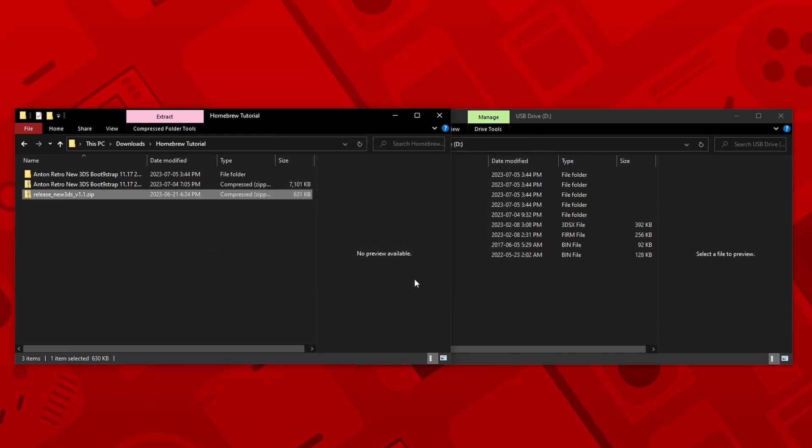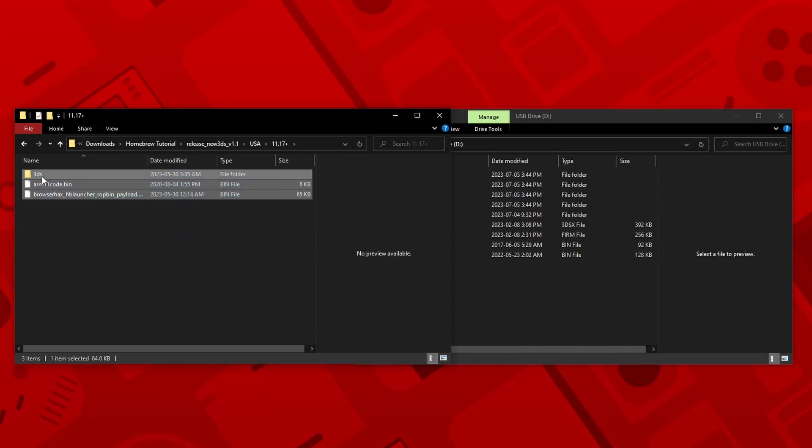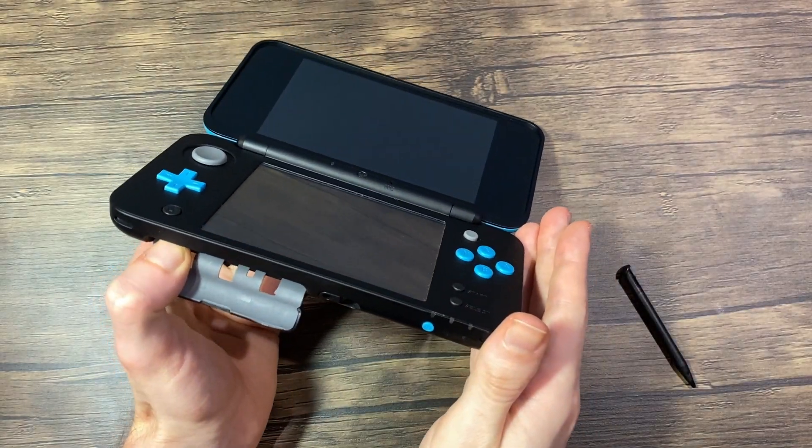Open the folder that corresponds to the region of your 3DS. In the USA folder you'll see two folders, but you just need to open up the 11.17 plus one. Drag all of the contents from inside the folder onto the root of your SD card — it should now look something like this. Eject your SD card from your computer and insert it into your console.